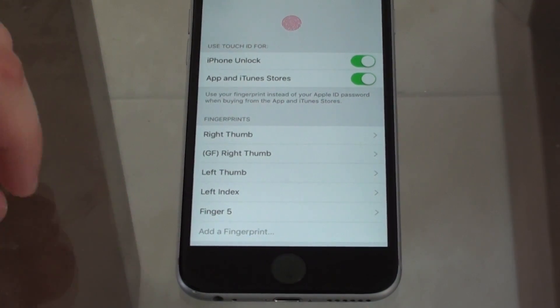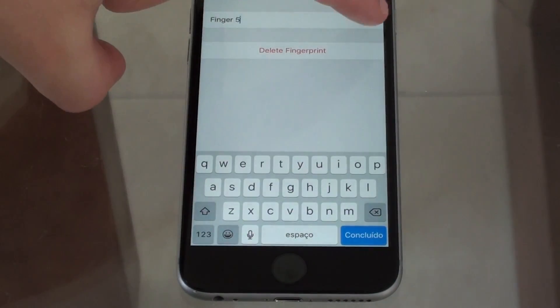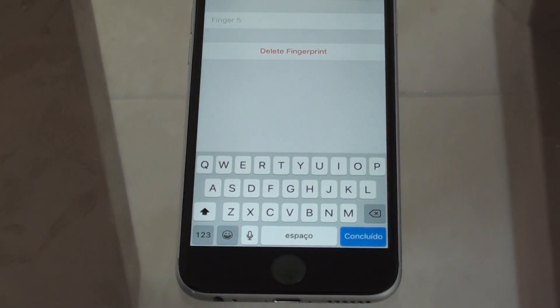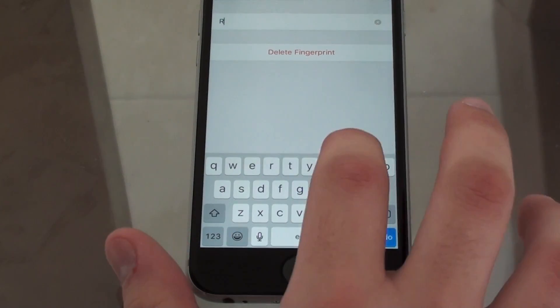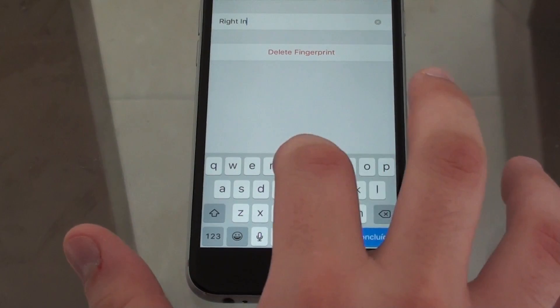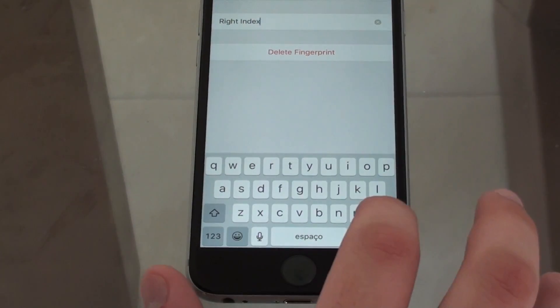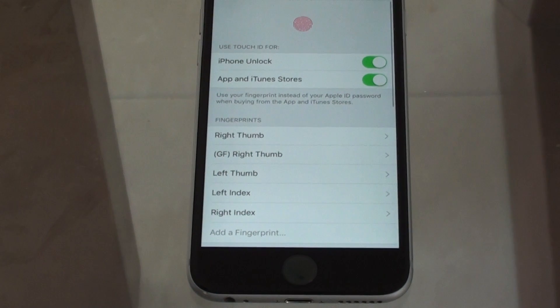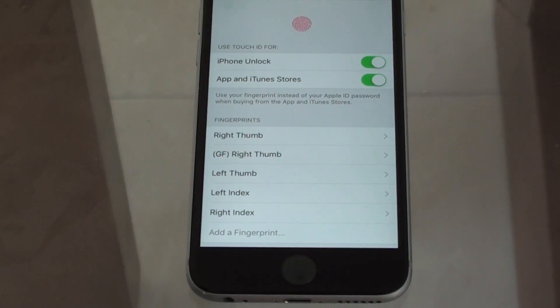By default the new fingerprint will be named Finger 1, 2, 3, 4 — in my case Finger 5, since it's my fifth stored print. If you want, you can just rename it — I'll call mine 'Right Index' to make it easy for future reference. Then finish it up and everything is ready to go.